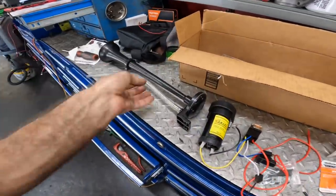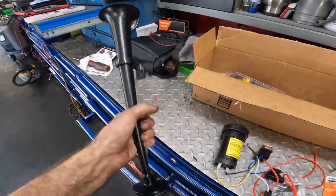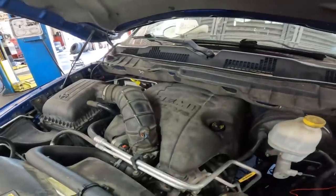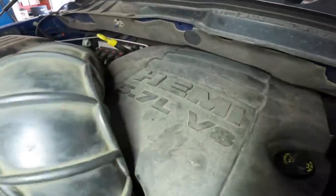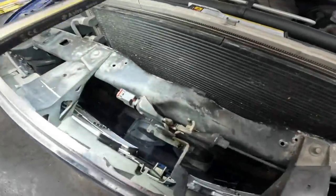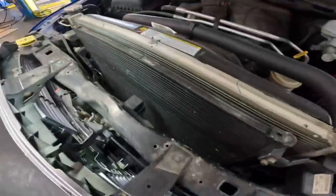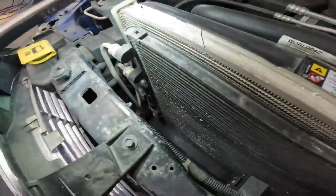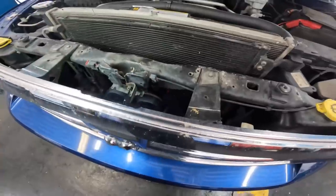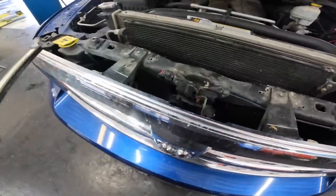Let's get to it. First things first, we need to figure out where to mount this unit. Here at our Dodge we find it is powered by a 5.7 liter Hemi V8, but we're not interested in that. We have plenty of space behind the grille — I think I'd like to mount it here. So let's go ahead and pop this grille out of here and figure out where to set this horn up.